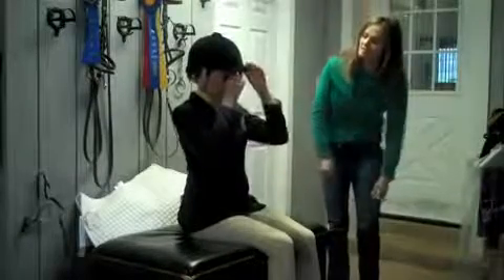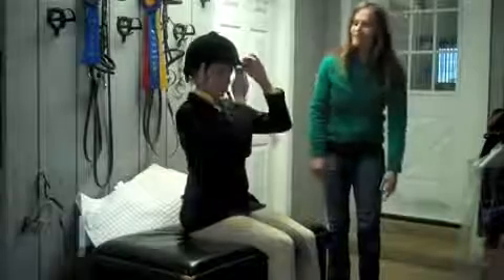Once you put it on, you check above your brow line, make sure you don't have any hair sticking out, and you're ready to go.